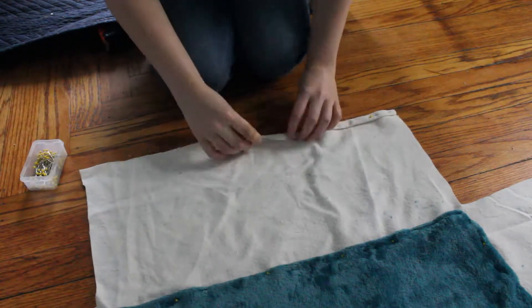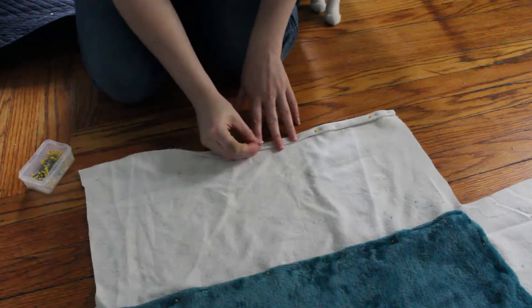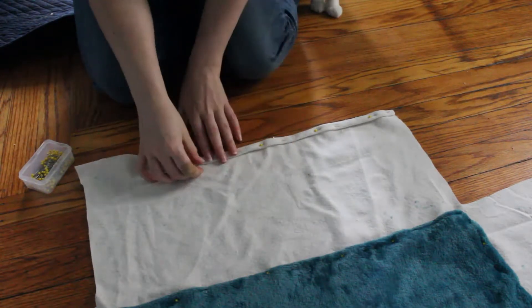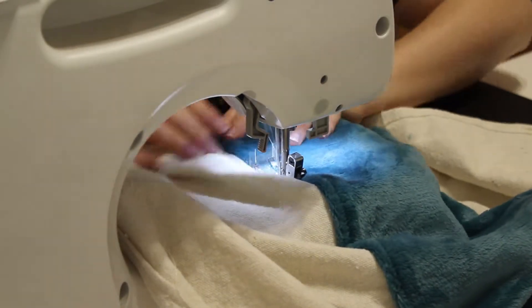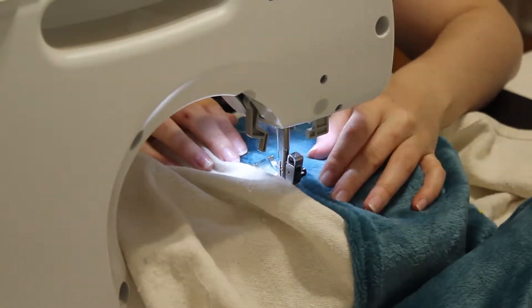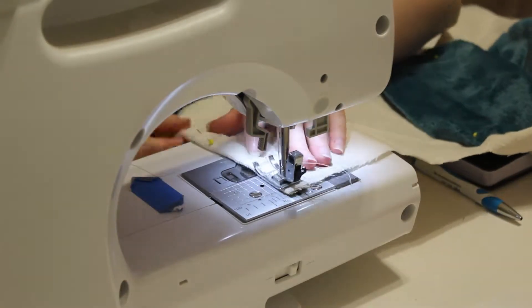Then it was time to sew. I sewed three of the four pillow sides, leaving one side open to add pillow fluff to later. I also sewed the hems I created on the sides of the hammock.